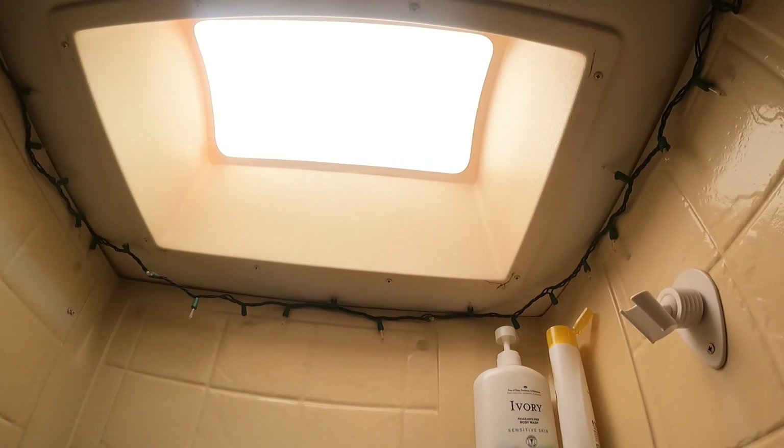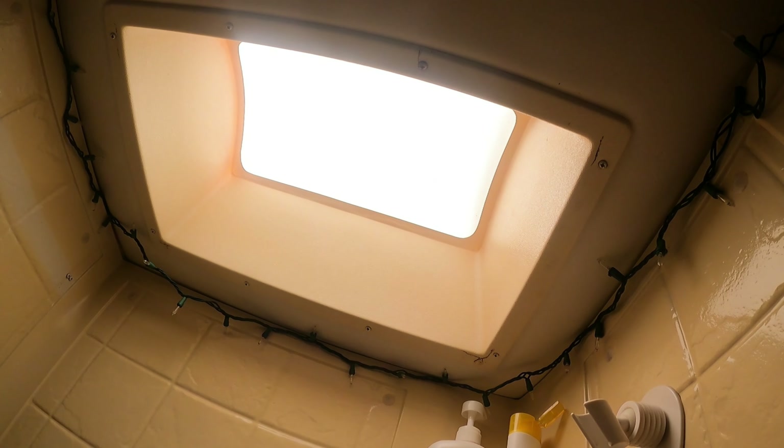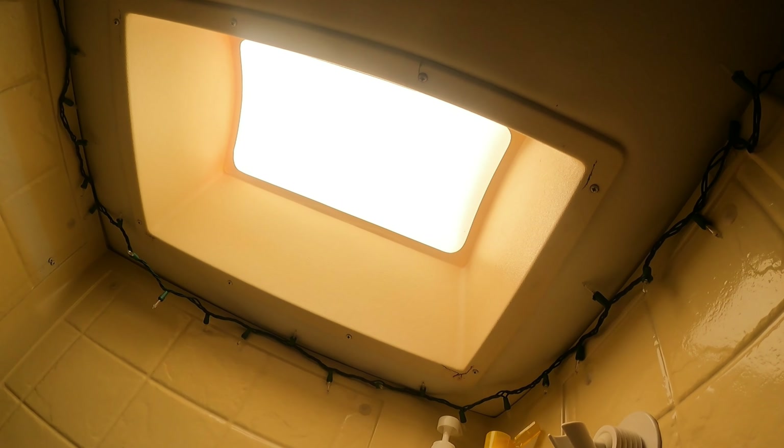This is a much-needed project. I've been procrastinating — it doesn't leak, it's just ugly. When the sun hits it, the light that comes through is yellow because the skylight is yellow. I want natural clear light from the sun. Here's our hideous old skylight interior piece — I'm going to pull this out. You can see it's yellowing, cracked in the corners from the RV shifting back and forth driving down the road. This is most likely the original skylight from 2008, same year as the RV.